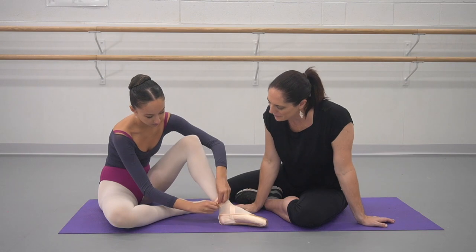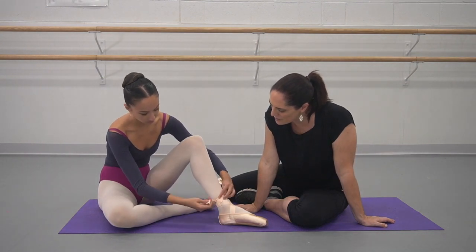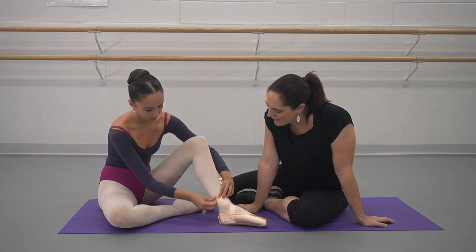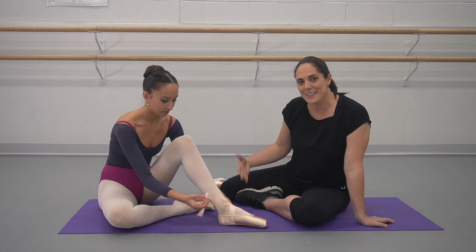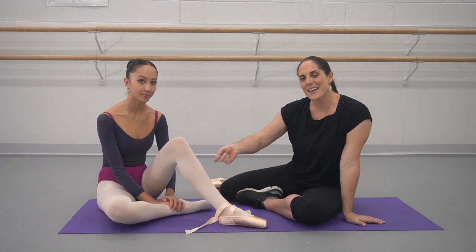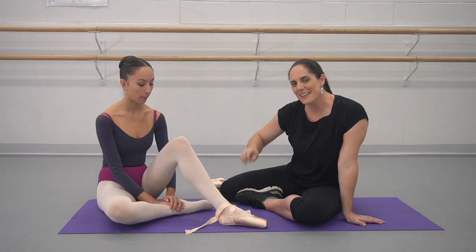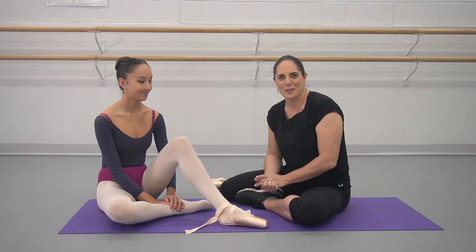Beautiful. Then taking it out — wiggle the knot loose, pull the front to the back, then slide it along, and you can easily take those shoes off. So have fun playing with that. Remember: start from the outside, and the second ribbon wraps underneath. It makes a really quick and easy way to get those ribbons on and off in quick costume changes.